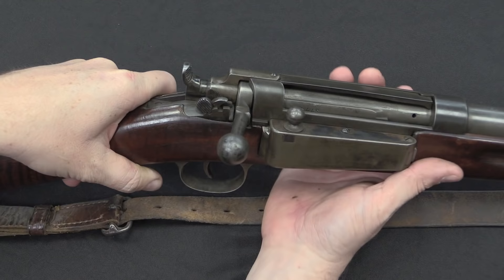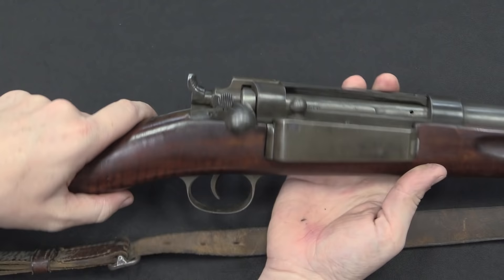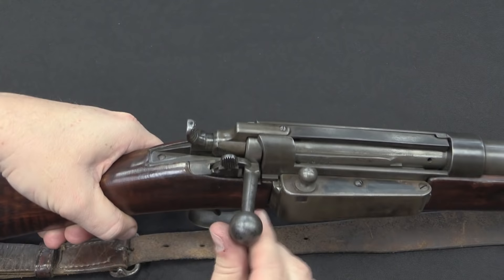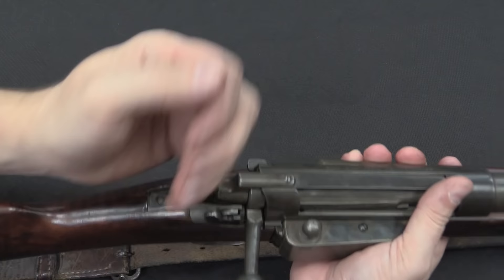This is the manual safety that was added in the 1910 retrofit. There are probably some 1889 pattern rifles out there without this safety, but it is very rare to find them. To engage it you simply push the button in and rotate it up. It locks the trigger and it also locks the bolt — you can see it pushing down on the bolt. To release it you simply push in and pull back. Very simple.